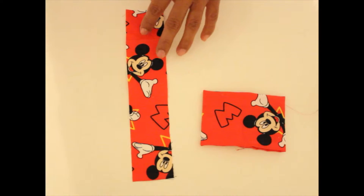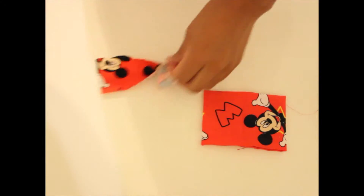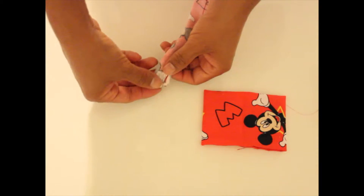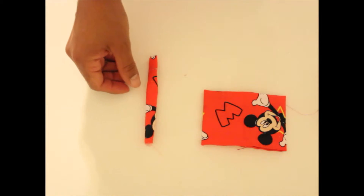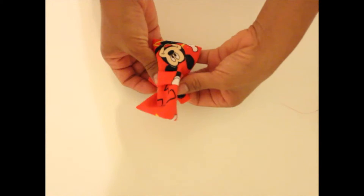Now I do the center. I take a 2 inch by 6 inch piece of fabric, fold it in half lengthwise, and once I've done that I turn it inside out using a safety pin to push it through. I usually use about a 2 inch piece of fabric for the center.